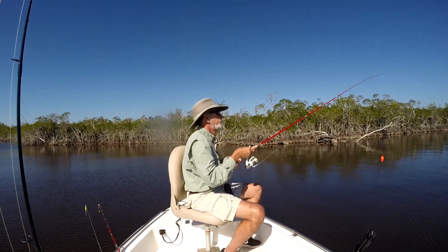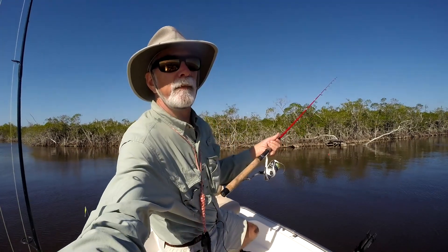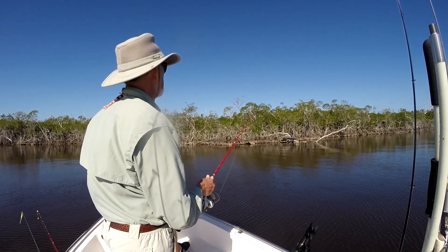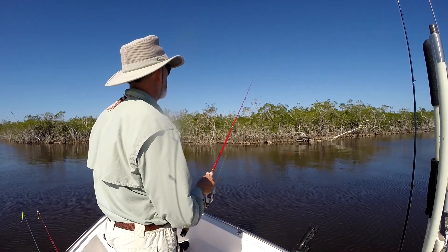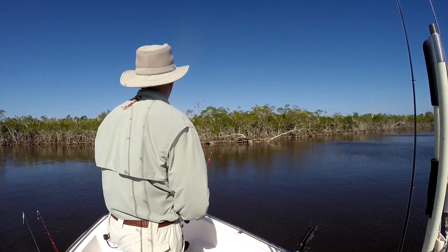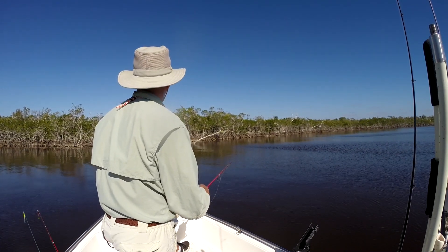Alright, let's see what we get going on this time. I'm going to turn the camera a little bit so you can see that popping cork. Let's see if we can get something else to take it again. I hope it wasn't a catfish.